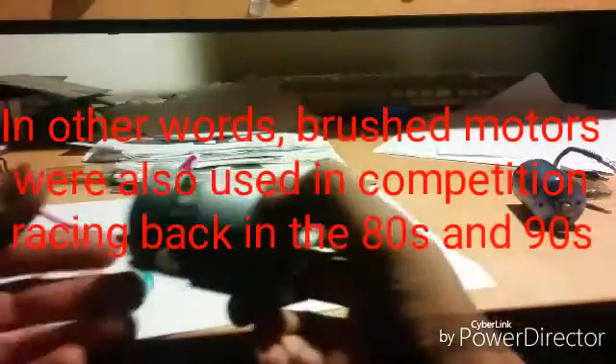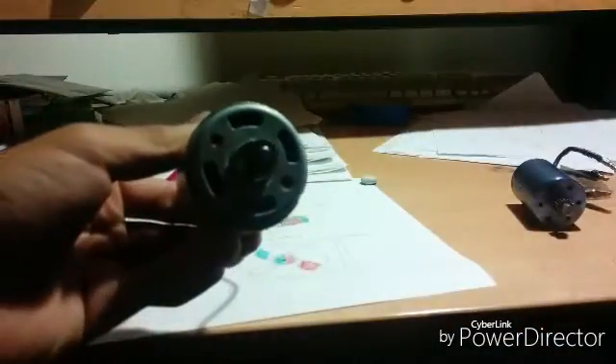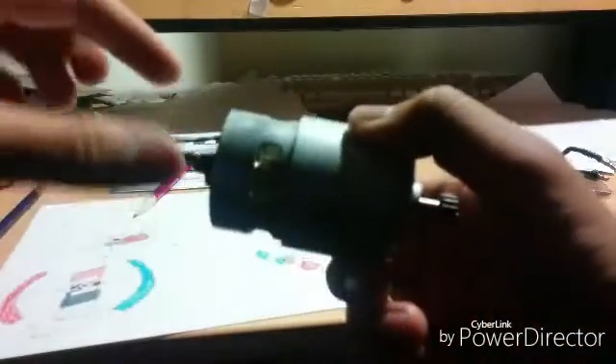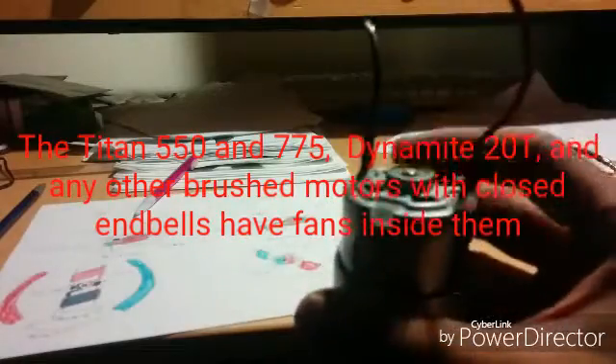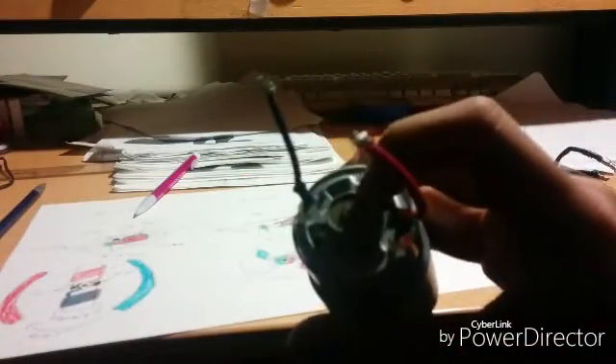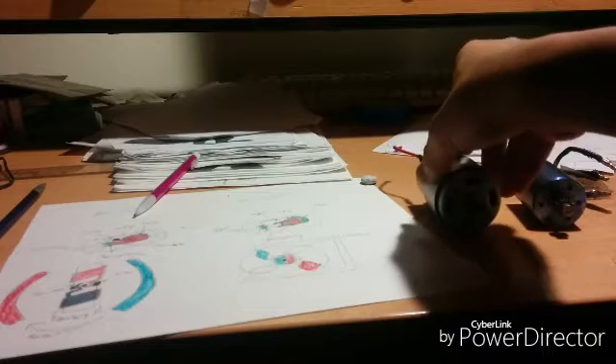Let's take a look at the exterior features of a brush motor. We've got the output shaft and the pinion gear. These little openings here are vents where cool air can come through. There's a small plastic fan piece that provides airflow as it spins. Then here's your end bell, and you have a bushing or bearing — this one uses an oil-type bushing, though some motors use a bearing.